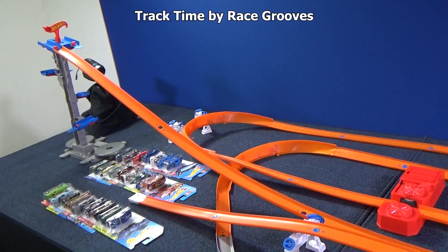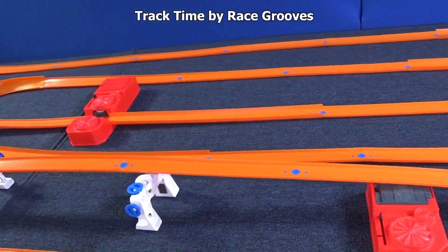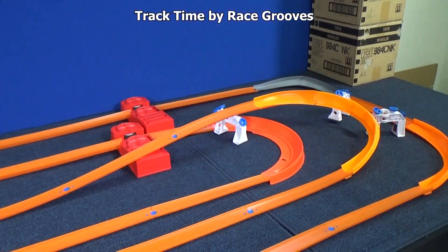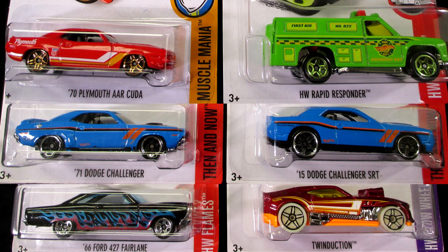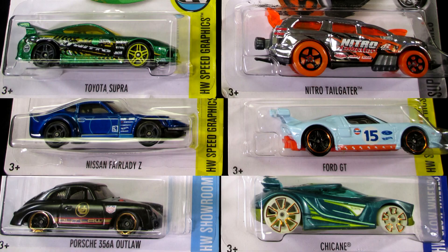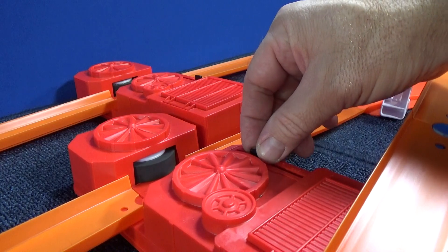Welcome to Track Time by RaceCruise. For today's test, I have 55 feet of track, curves, boosters, and bridges. We're going to be testing cars from the 2016 C-Case Assortment. All of these cars came from those cases. I'm testing 24 cars today. I'm using these old-style power boosters from the 90s — they're adjustable.